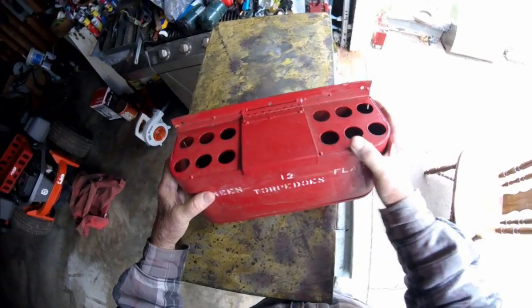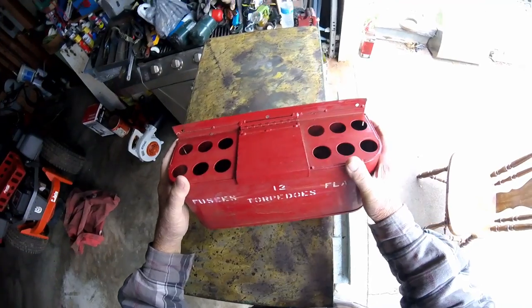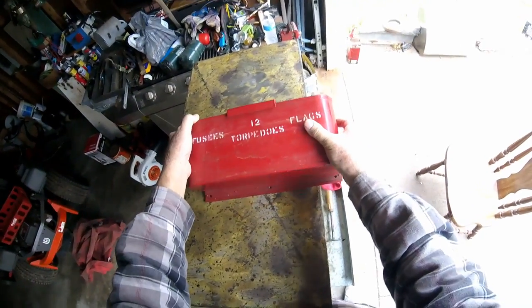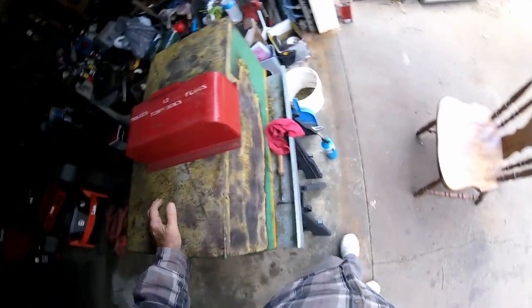I don't remember exactly when I got it. Sometime after cabooses were sold off and got rid of by the railroad, I had some material on hand — that's something I just held on to.